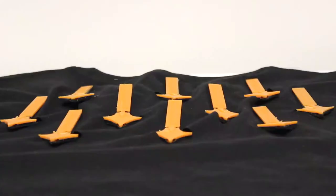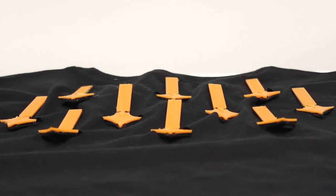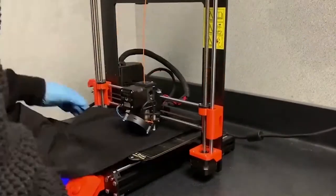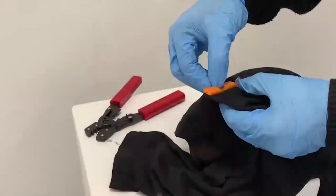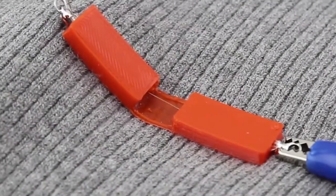We present cloth tiles, an easily customizable and versatile fabrication technique to prototype actuation in on-textile interfaces. Our method is a two-step method that first needs to print the desired shape on the clothing and then integrate the SMA wires through the flexible 3D printed substrate.